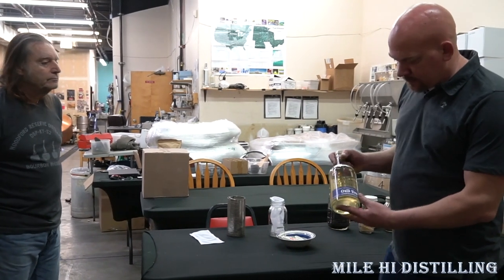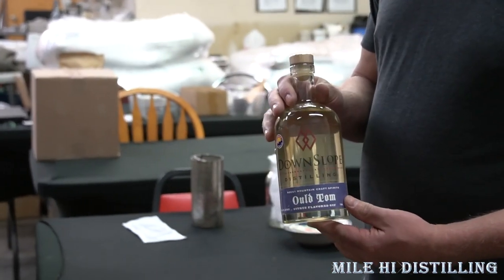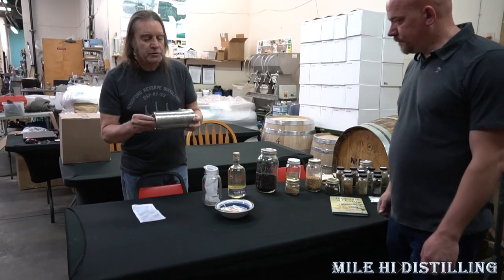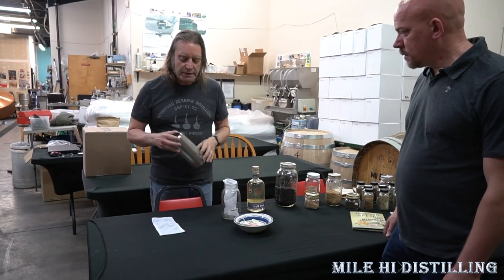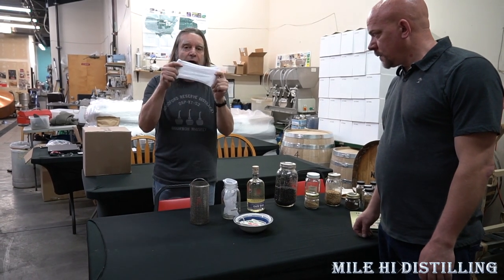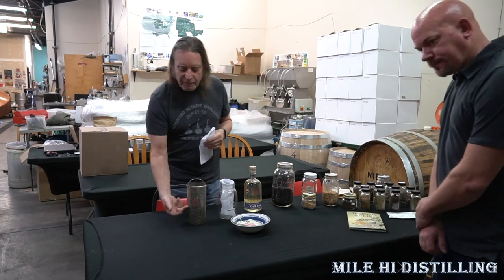This is their bottle — Downslope Distilling Gin. You can find it at your local liquor store; if they don't have it, please ask them for it. This is what our typical gin basket looks like — it gets inserted into the gin basket or carter basket. We like to use filter bags so we put all our botanicals in these filter bags, because if we have anything that's super fine, it might fall out of the sides.